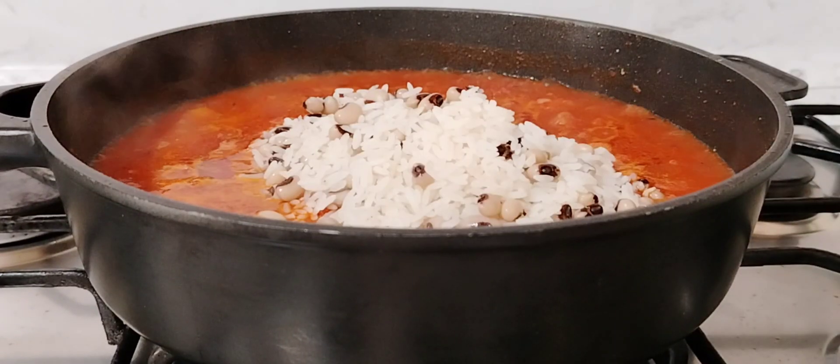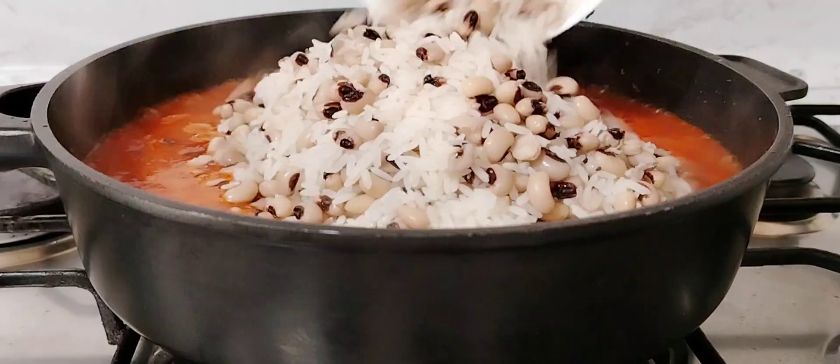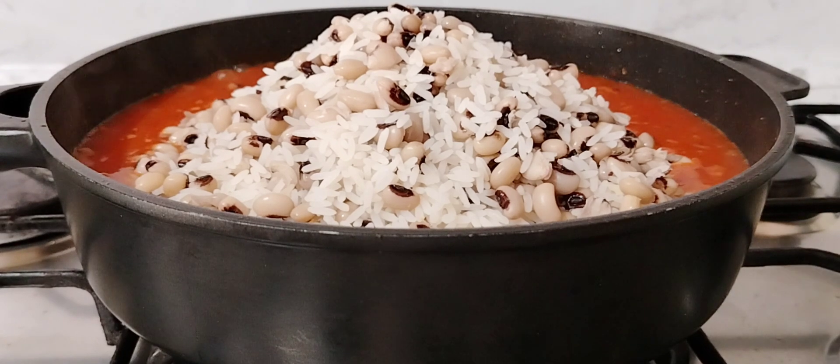At this point, I'm going to add in my rice and beans — already parboiled, I parboiled them halfway. Once that is done, I'm going to give it a good stir to combine.